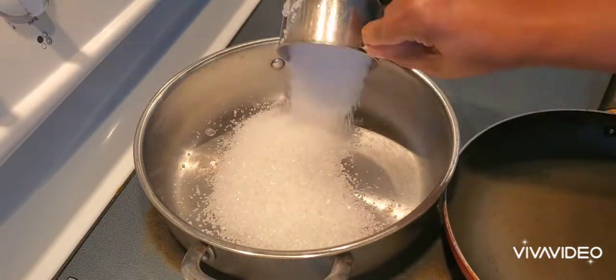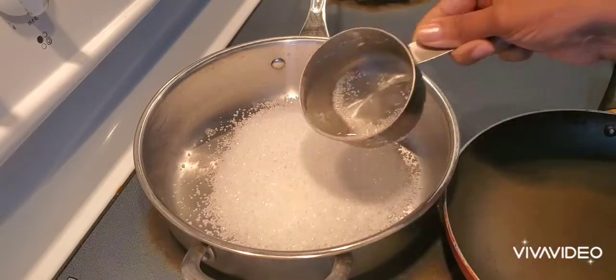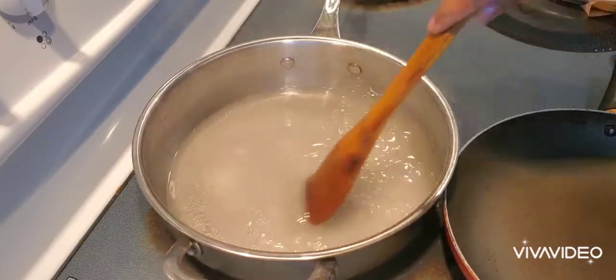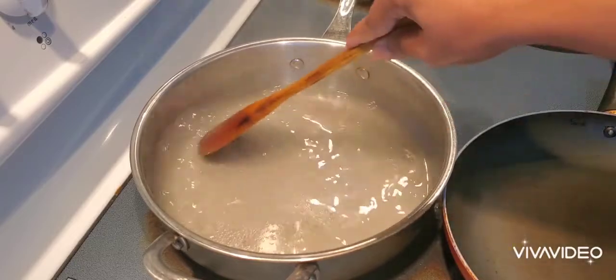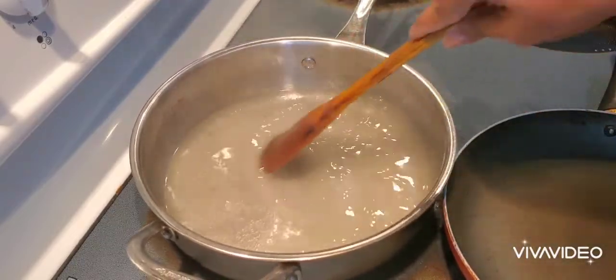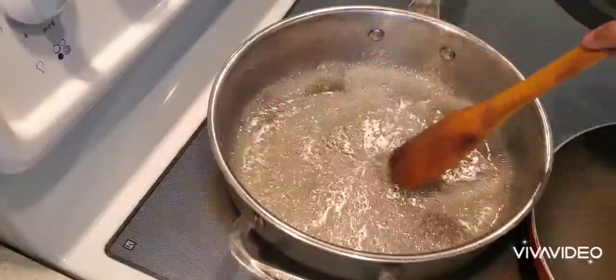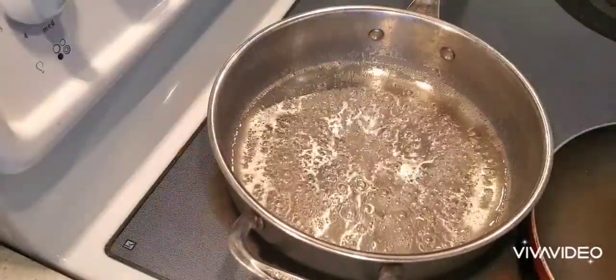Now for the sugar syrup, I have taken one cup of sugar and one fourth cup of water. It has to come to a thick consistency - when you hold it, it should be sticking to your fingers. That is the correct consistency.